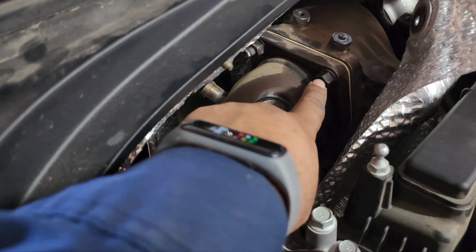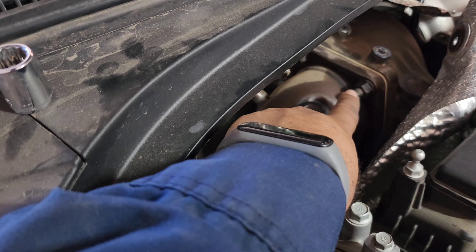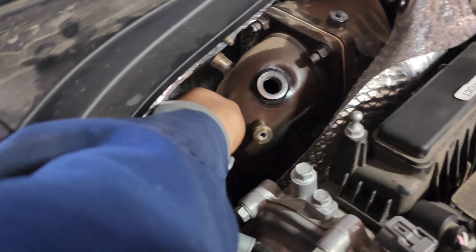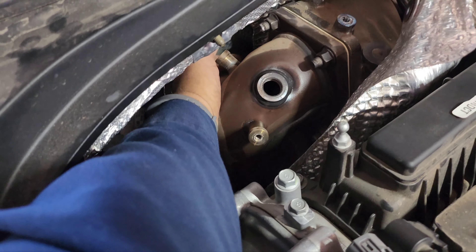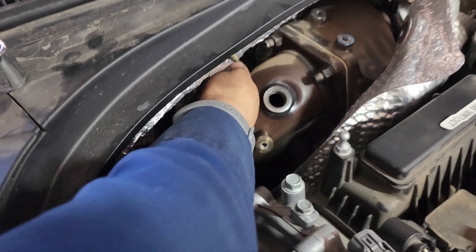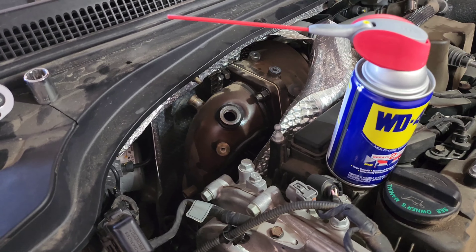You need to get these 14mm nuts off of here — there are four. One here, one straight down, one here and one straight down. The one down here on the bottom is really hard to get to, so I might use a swivel and a 3-inch extension and a ratchet. Make sure you squirt them with WD-40 and be very, very careful not to cross-thread the threads.